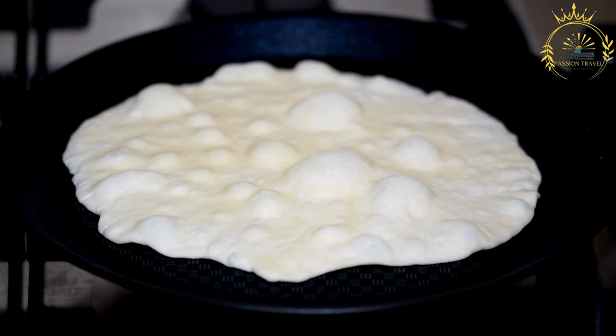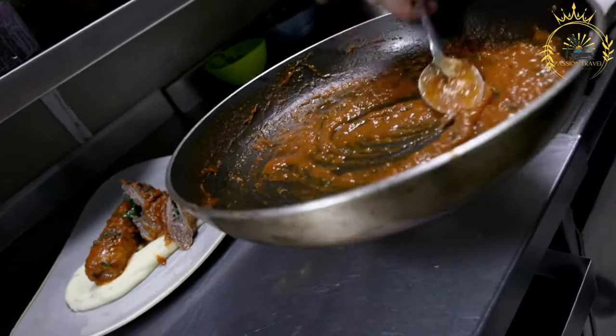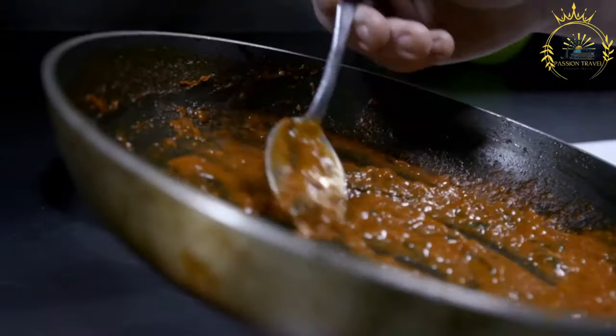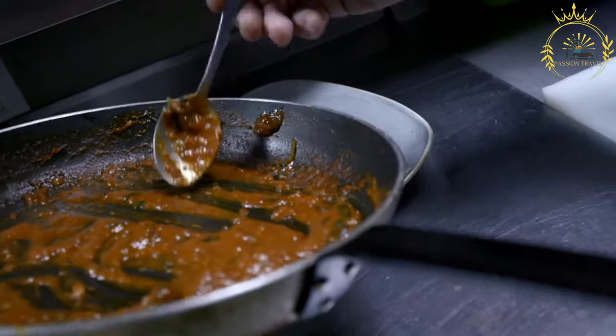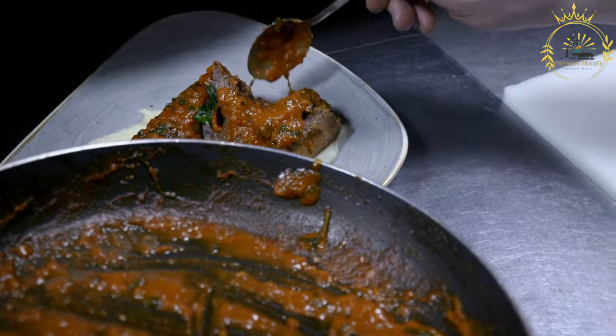For the curtido (cabbage slaw): 2 cups finely shredded cabbage, ½ cup finely chopped onion, ½ cup grated carrot, ½ cup apple cider vinegar, ½ cup warm water, 1 teaspoon dried oregano, ¼ to ½ teaspoon red pepper flakes (adjust to taste), and salt and pepper to taste.